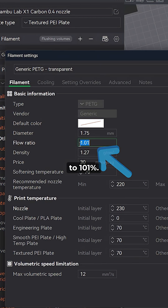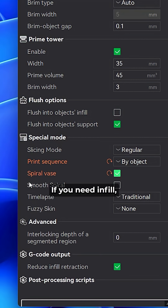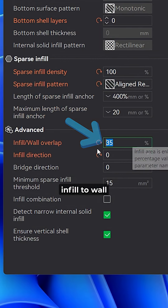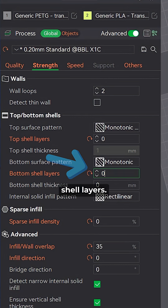Increase your flow to 101% and lower your layer height. If possible, print in vase mode. If you need infill, go for 100% aligned rectilinear with 35% infill-to-wall overlap and 0 degrees infill direction. Disable the top and bottom solid layers.